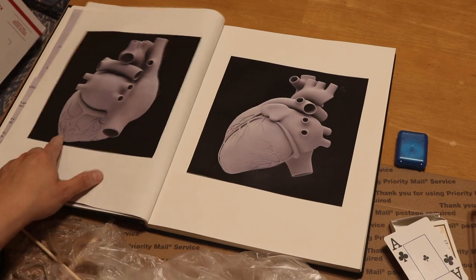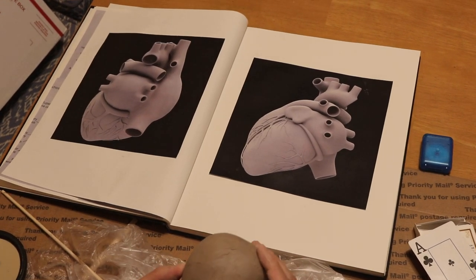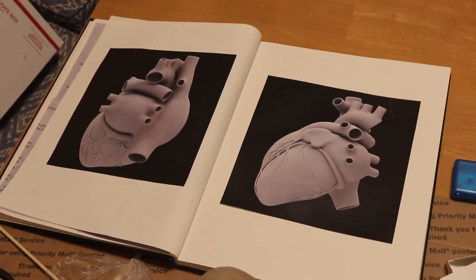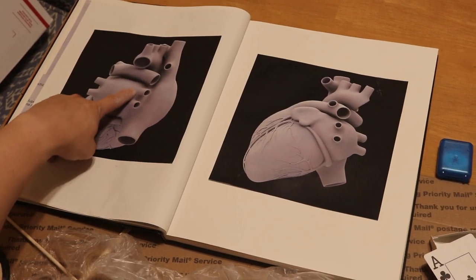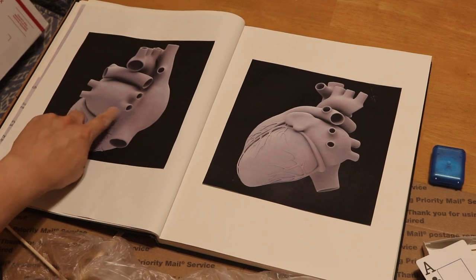Here's a posterior view where the apex of the heart is pointing to the left. This is the posterior view and this is the left pulmonary artery, this large form here. And these four veins are what we're going to do right now.